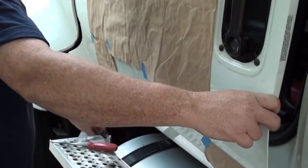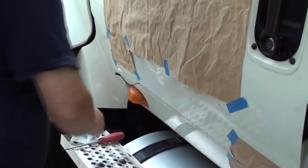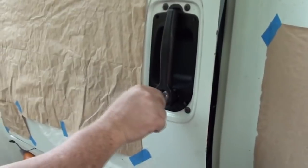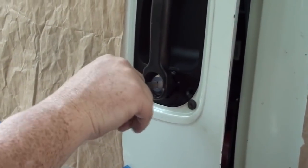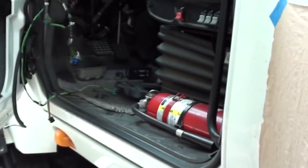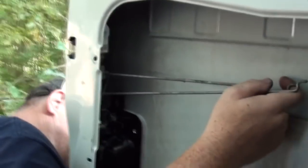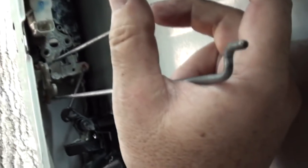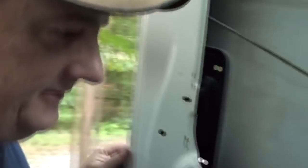I guess we can try the key. Locked and unlocked it — that looks good. Locked and unlocked it. Oh yeah, quite easily. It's a whole lot better now that it's cleaned up and working good. So that's good. Just need to get the rest of the door together.